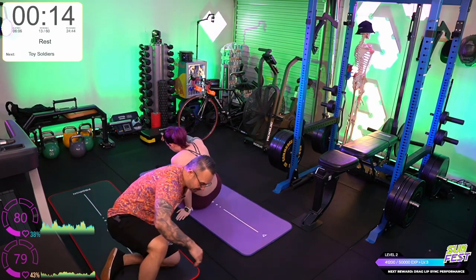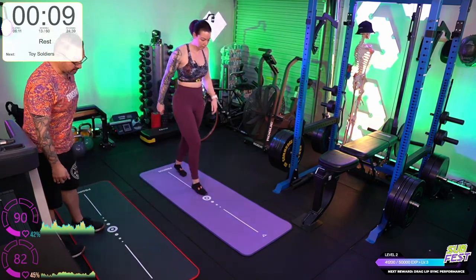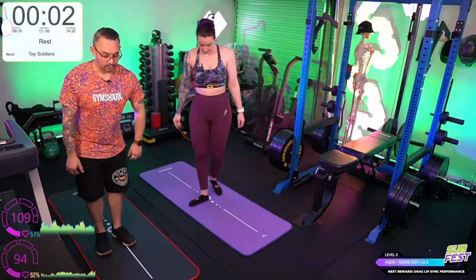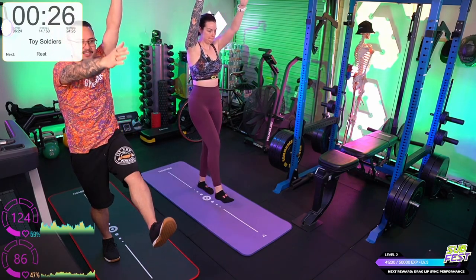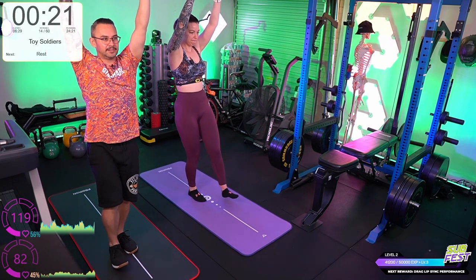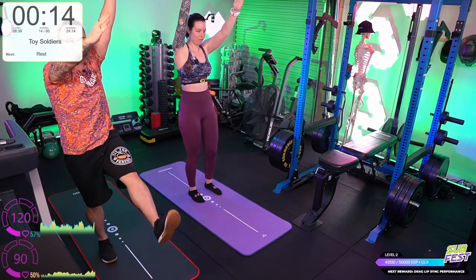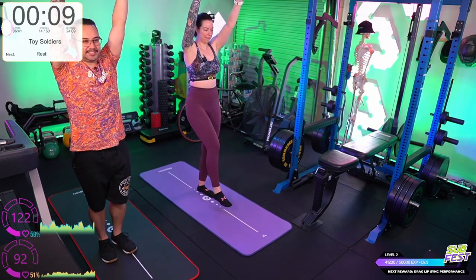Toy soldiers — speaking of core control. Grace mentioned balance might be an issue; you might want to step off the mat for this one. Or if you want an extra challenge, stay on the mat, but go nice and slow. Opposite hand to the toe. Straight leg as much as you can, straight arm as much as you can. If you can't touch the toe, don't stress.